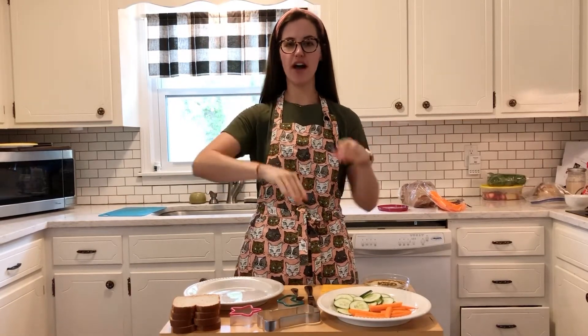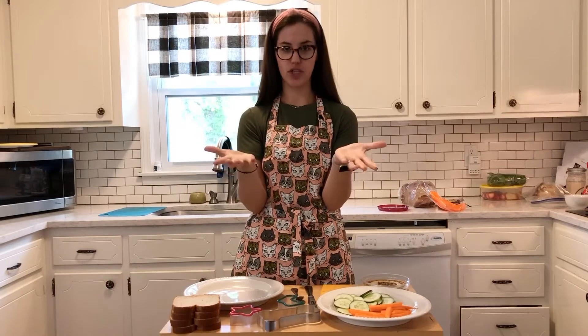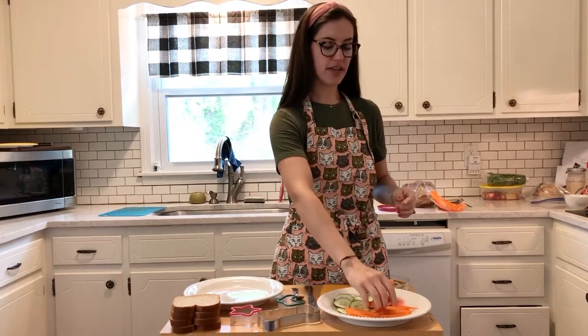Welcome back to segment two of Kitchen Crafts with Miss Annabeth. So what have you guys been eating for lunch? Share with us in the comments what you've been eating for lunch. But if you're like me, you've been eating a lot of sandwiches, which are great. I've been eating lots of dips and things trying to stay healthy, so we're going to make a little lunchtime snack.